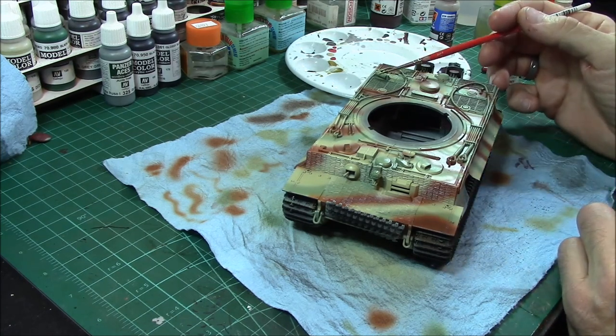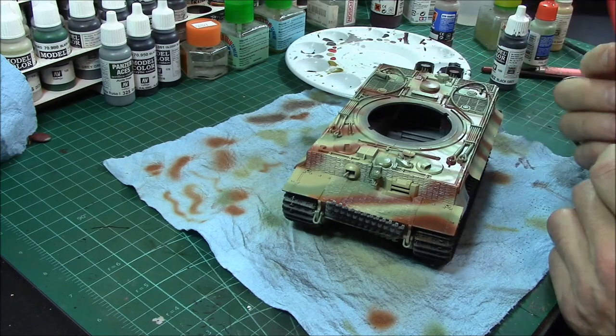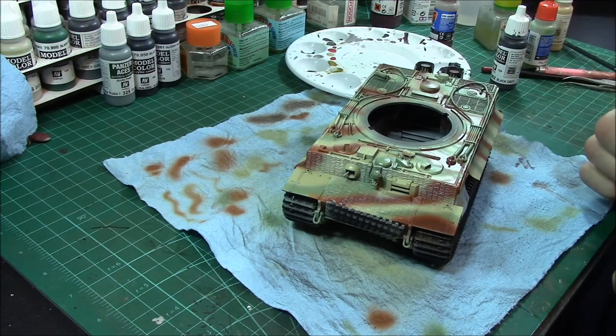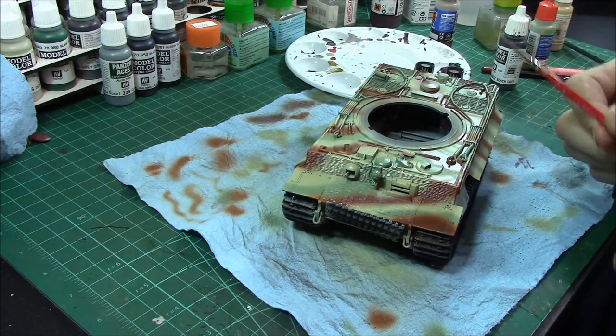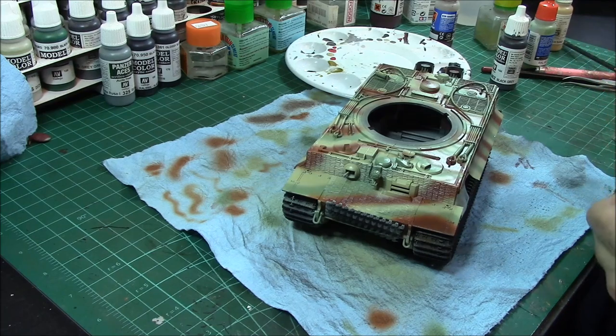Quick little notice — we'll talk about the German fire extinguishers. I've seen pictures of them red, I've seen them green, I've seen them dark armor yellow, I've seen them left on and sprayed the same color, I've seen the straps in chrome and different colors. So do your research, do your due diligence. Figure out what you want to make the fire extinguisher look like. I've basically been leaving the straps as body color and painting the fire extinguisher body in dark armor yellow.